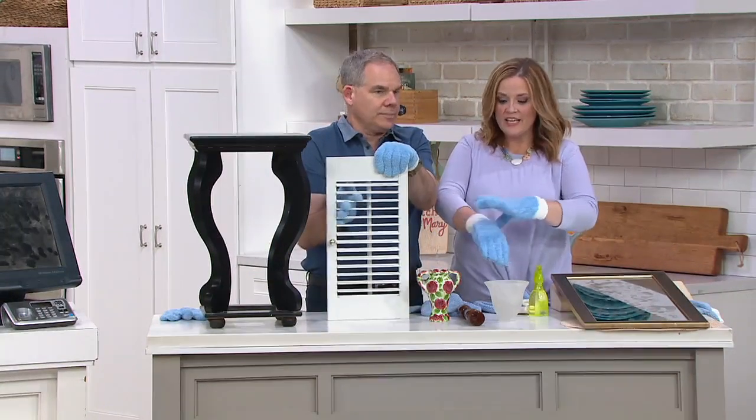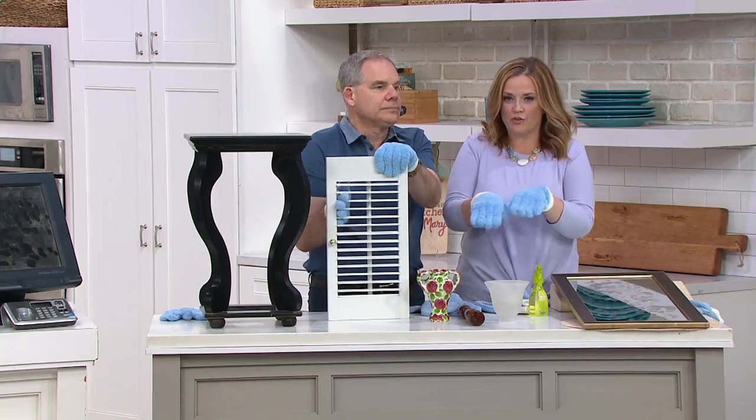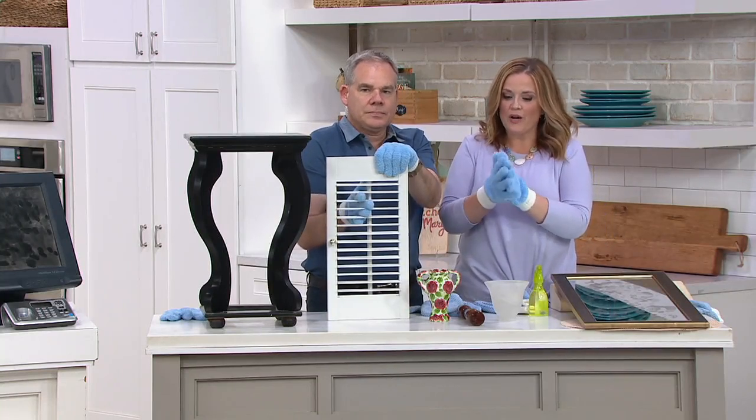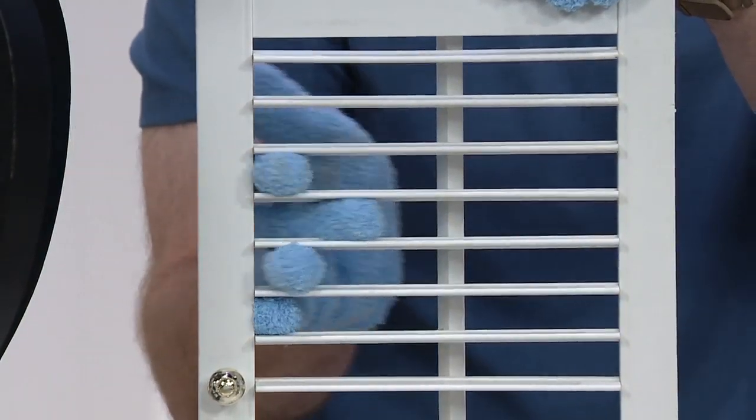The elastic cuff keeps it on, so you're not pulling it off your hand every time you're scrubbing back and forth like this. Also, these are machine washable, so you're not having to buy disposables. You can use these over and over and over.